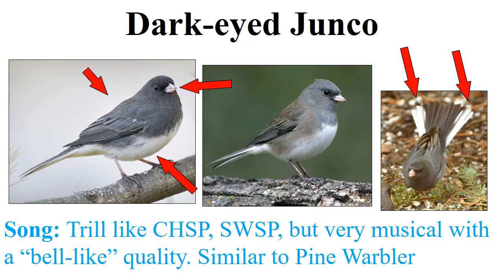The dark-eyed junco sings a trill very much like a chipping sparrow or a swamp sparrow, but it's very musical and bell-like. When you learn the warblers you'll notice it's actually quite similar in many ways to the pine warbler — the junco trill is a little more mechanical than the pine warbler, which has a very rich, bubbly, bell-like song.